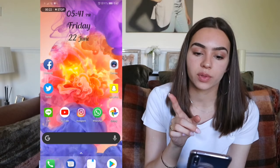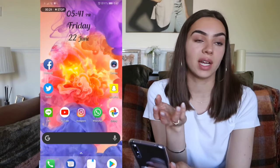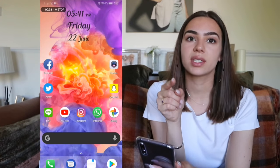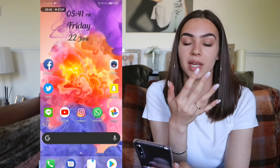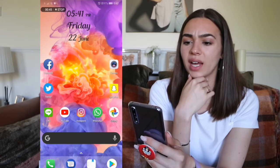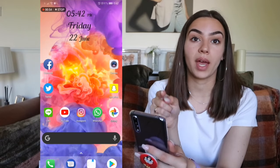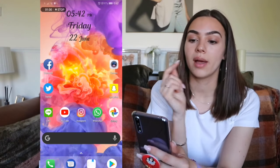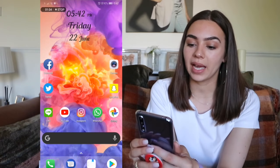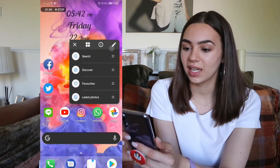I'm using Nova Launcher. I didn't like Nova on my Samsung because I preferred the Samsung launcher, but the Huawei launcher made everything feel huge — like I was on an old person's phone. All the apps were enormous, so I tried Nova Launcher and I really like how it looks. For this phone I definitely prefer Nova.